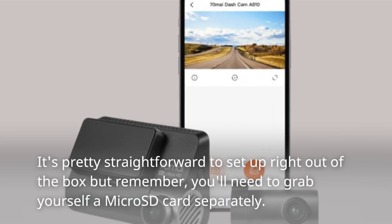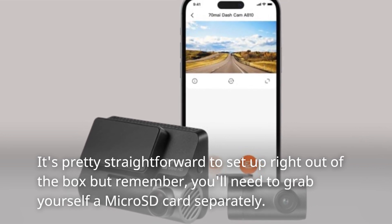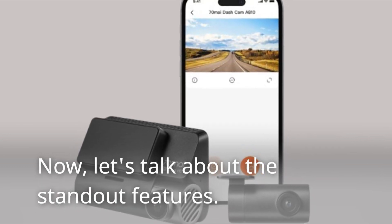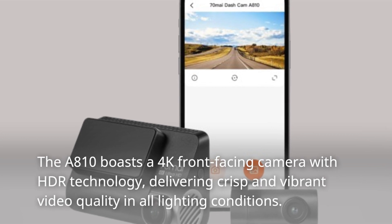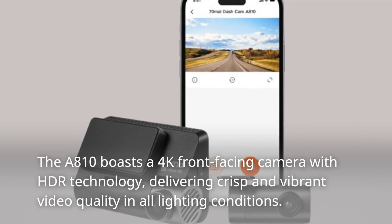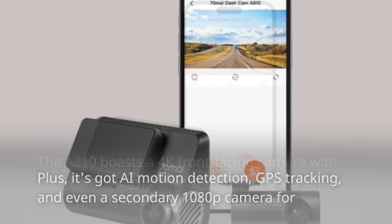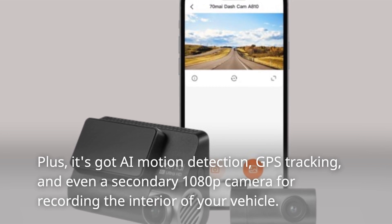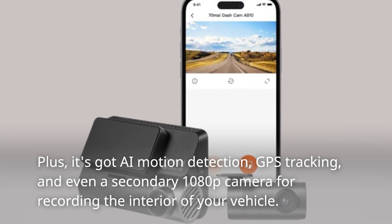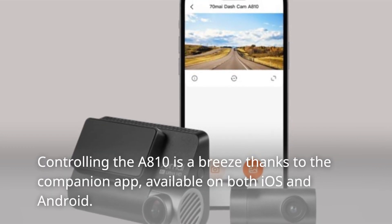It's pretty straightforward to set up right out of the box, but remember you'll need to grab yourself a microSD card separately. The A810 boasts a 4K front-facing camera with HDR technology, delivering crisp and vibrant video quality in all lighting conditions. It also has AI motion detection, GPS tracking, and a secondary 1080p camera for recording the interior of your vehicle.